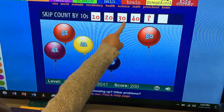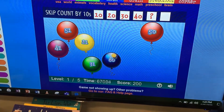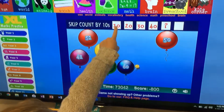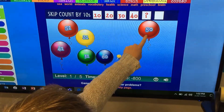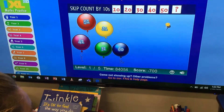Ten, twenty, thirty, forty. What comes next? Sixty. Uh oh! Let's try it again. Ten, twenty, thirty, forty — we're looking for fifty. Could it be this one? Five and a zero. Fifty!